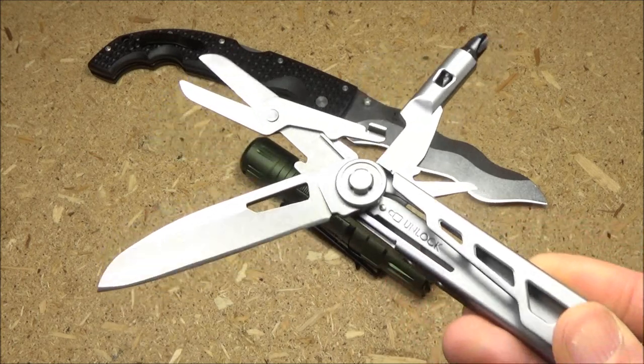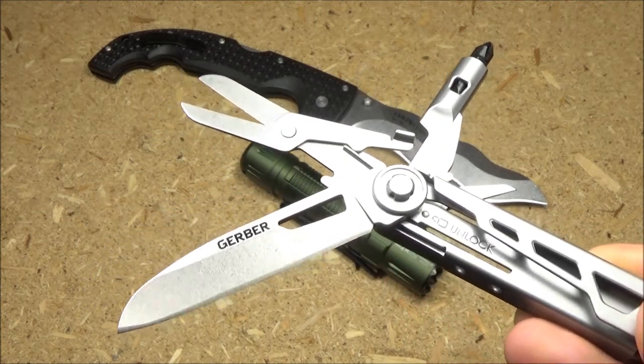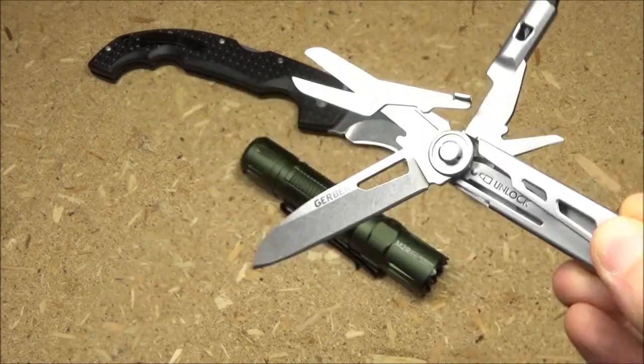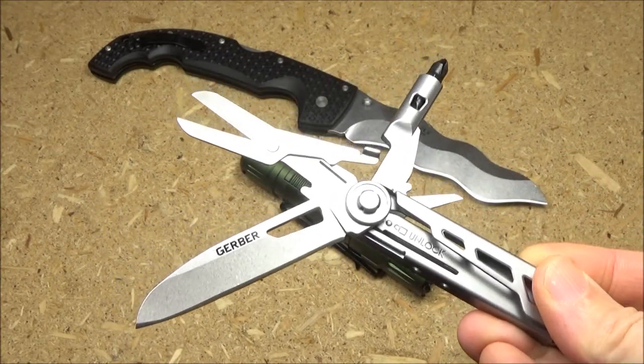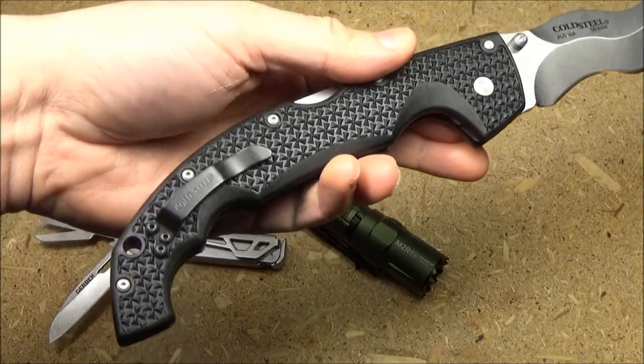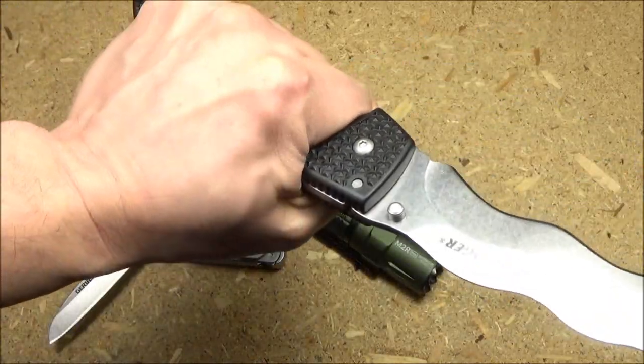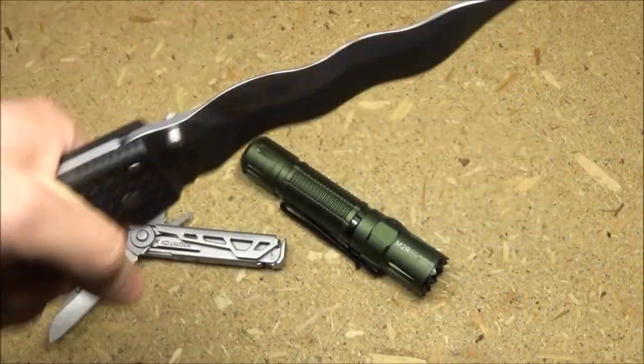Here is a short preview and closer look at these items. The Gerber multi-tool could be quite useful in your pocket. The Cold Steel is just wicked — it is a large knife with a long blade.